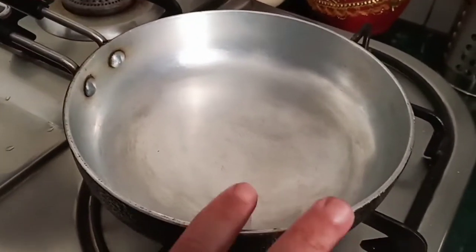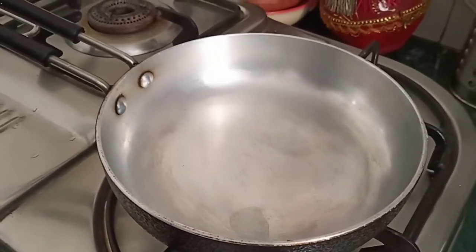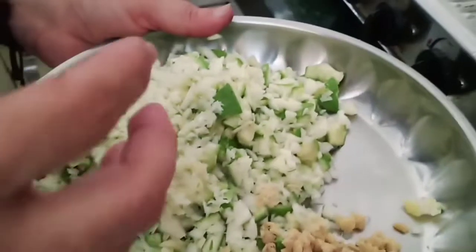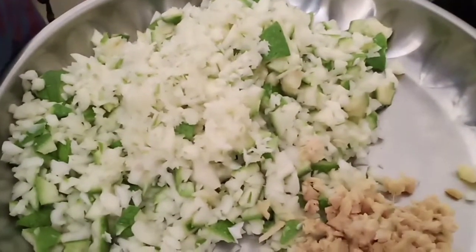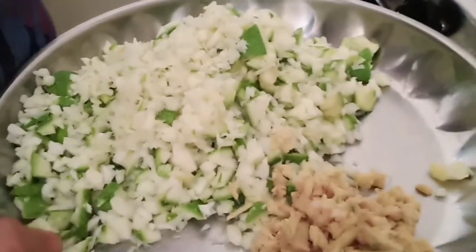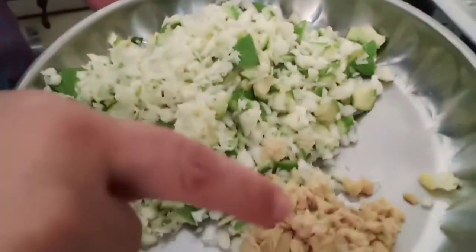We are going to add the maanga — it is called a maanga. A little maanga and spades of salt. This is the maanga. I know that the maanga is written through a spades. Do you want to add the onion?